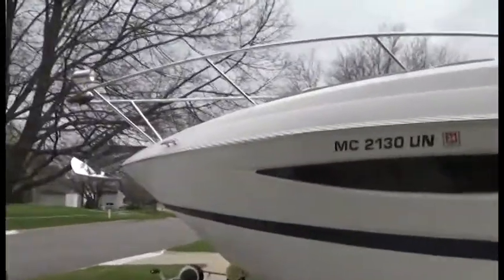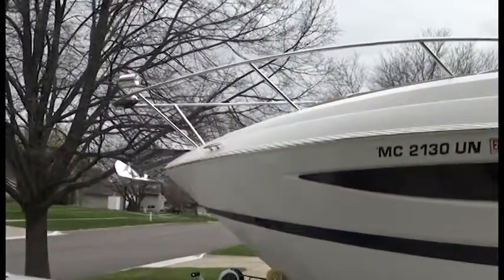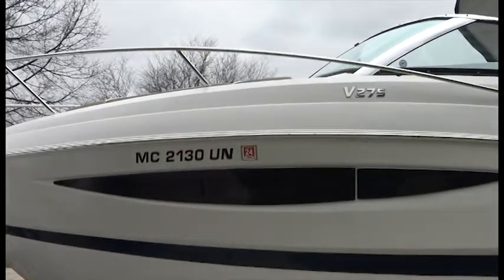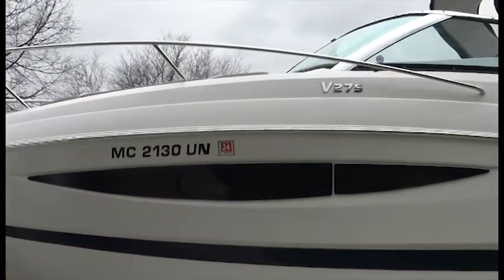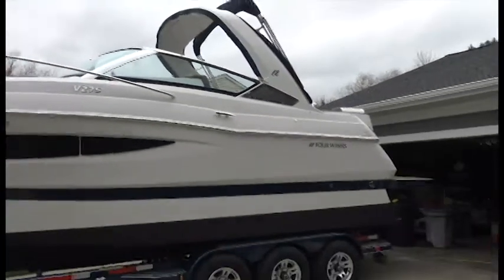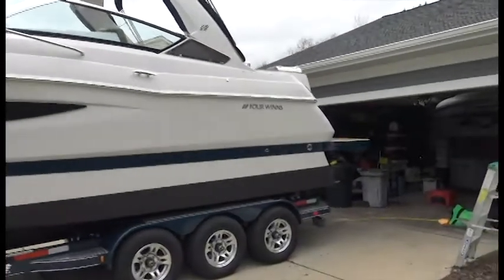Just some other little nice things on the exterior: a chrome anchor upgrade, and raised lettering for the boat numbers that I put on there to make it look a little bit nicer. And that's about it for the outside.